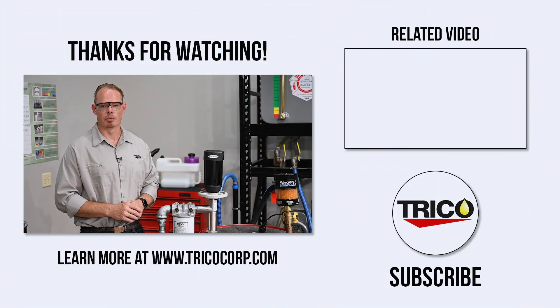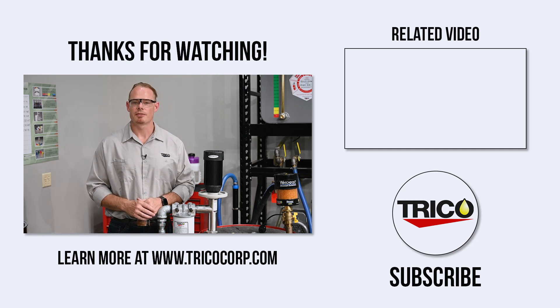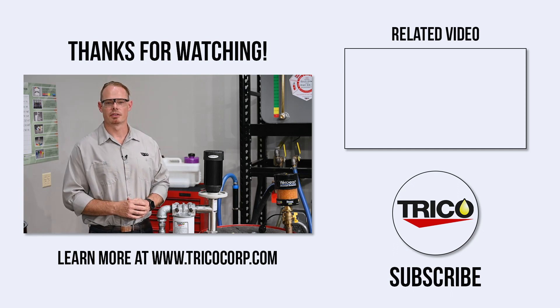That concludes the operation of our drum pump filtration system. If you have any questions, reach out to us. Thanks for watching.